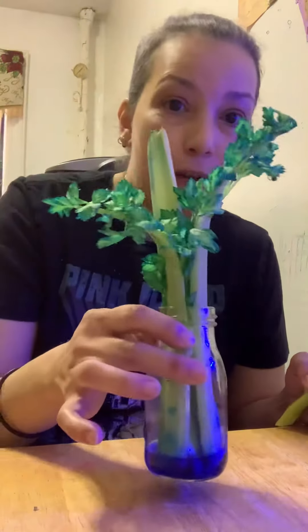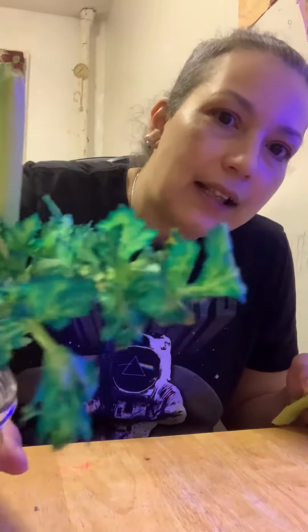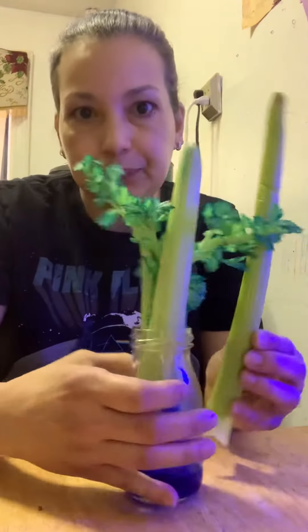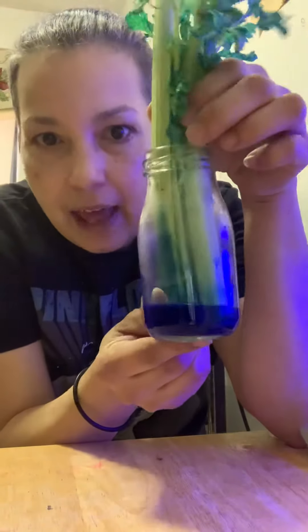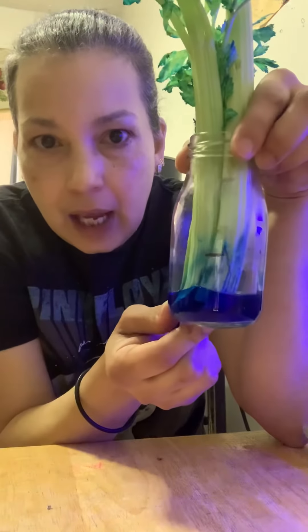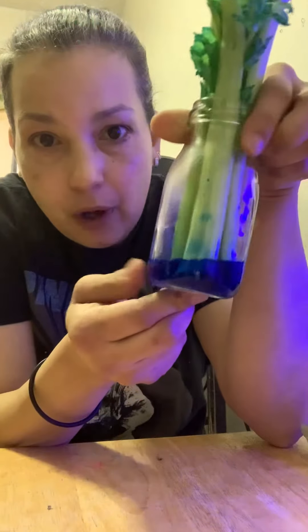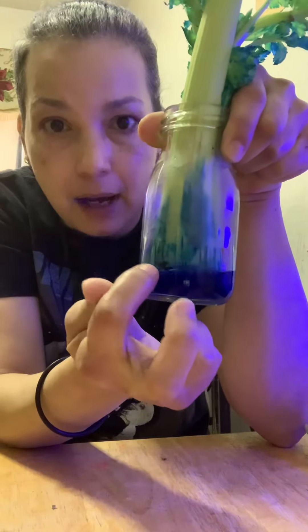Remember that? So this is our celery from Friday. This is how it looks now, you guys — from this to this. Look at the water level on this celery. On Friday the water was up to here. Look at today — the water is all the way on this edge right here where Miss Judy made a mark.